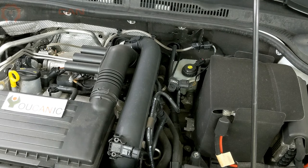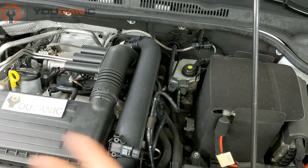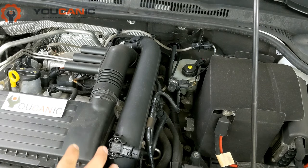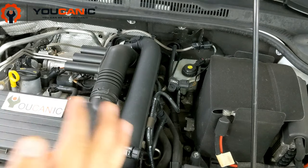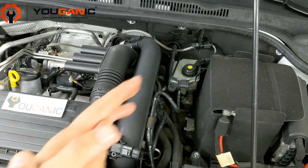To check the brake fluid level on a Volkswagen, first you want to open the hood. Park the vehicle in a secure place, then open the hood. It's better if the engine is cooled down so you don't get burned, and it does not affect the level on the brake fluid reservoir.